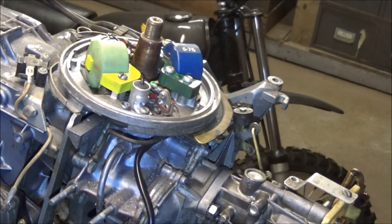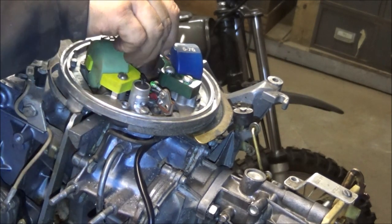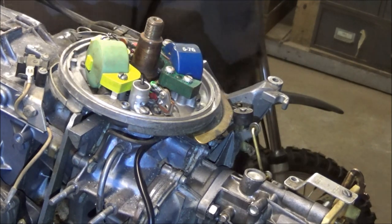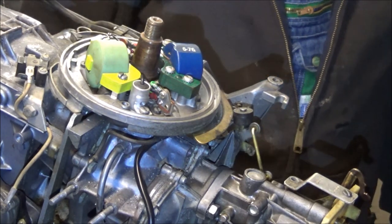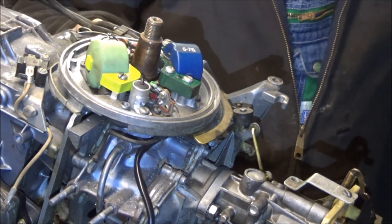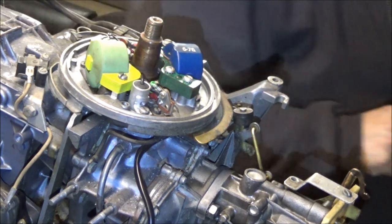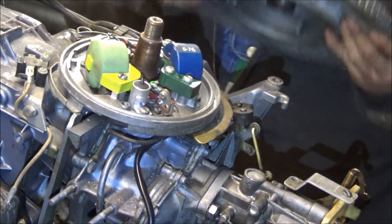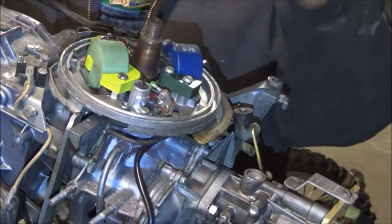Let's put the cover on it - or the flywheel - and see if we can get that bolted together. Then we can put the starter back on it and work on getting some spark on this old girl. We had spark on one cylinder, so if we've lost that we've really screwed up.